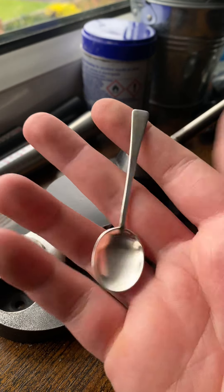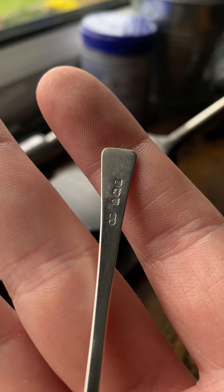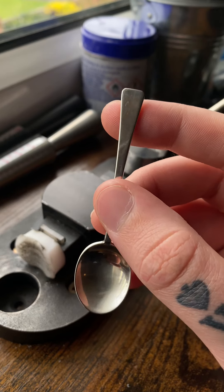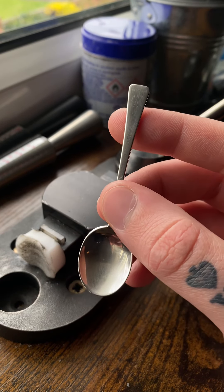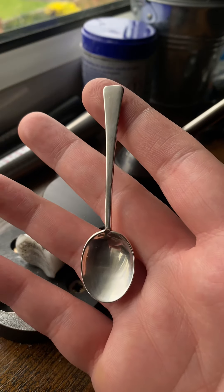I just got back from a car boot and ended up finding this when I bent down to look in the box. I found out it was sterling silver, so I offered him four pound instead of two. I don't know if the guy knew that it was sterling silver or not, but I think two pound as a starting price for a small baby spoon is quite expensive anyway, so I'm guessing he did not.